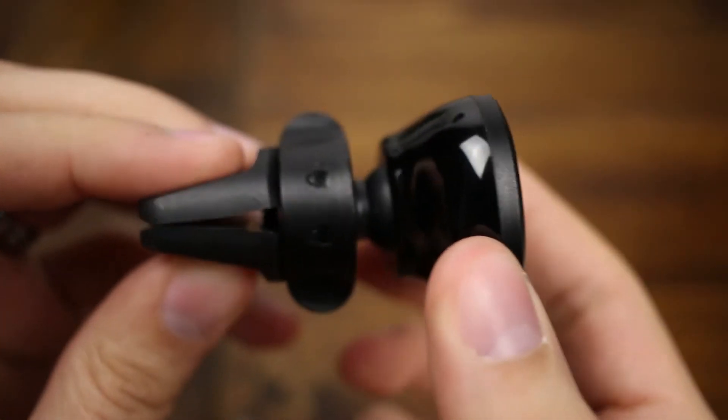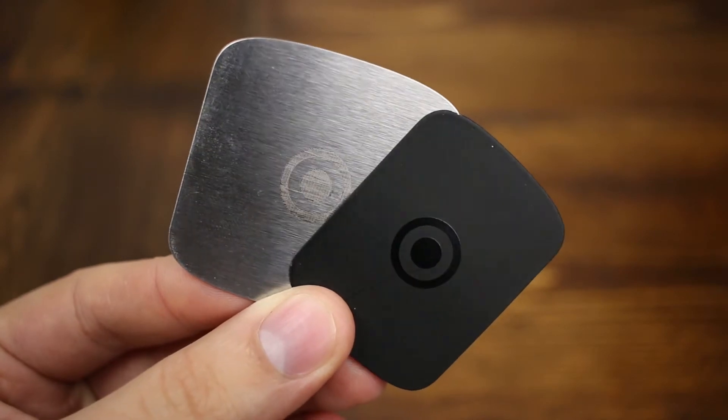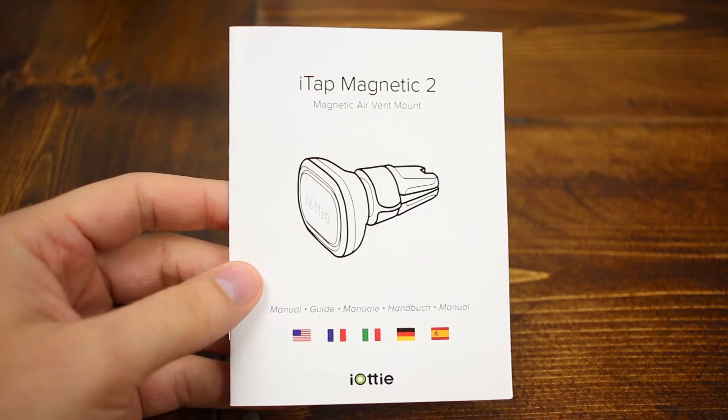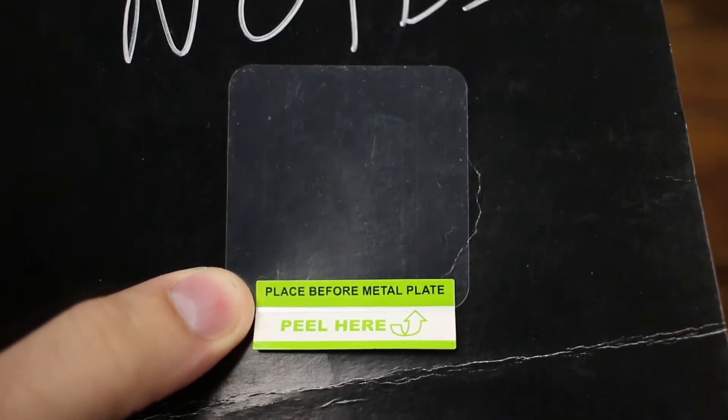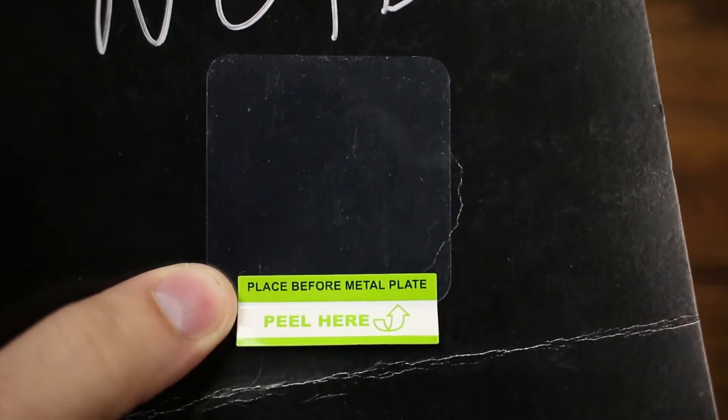The iTAP Wireless 2 doesn't really come with a whole lot in the box and I don't really think it necessarily needed to. It comes with the air vent mount itself, two mounting plates — one large, one small — a user guide that you won't want to throw away because it's actually pretty helpful, and a piece of protective film which is to be applied to the back of your phone to protect it from the mounting plates.